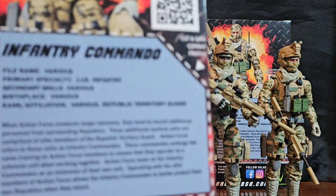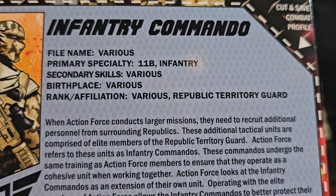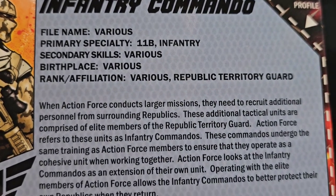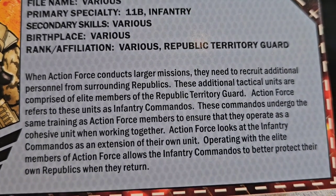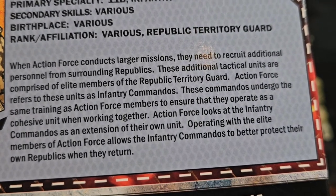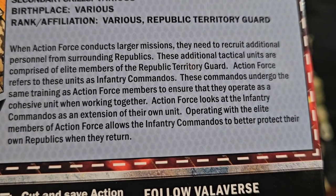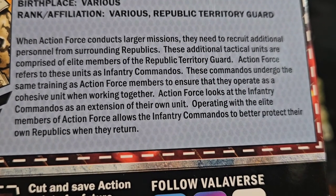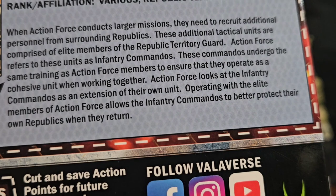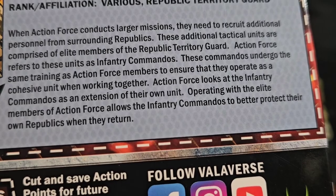The card says: Infantry Commando, file name various, primary specialty 11 Bravo infantry — that's the Army nomenclature — secondary skill various, birthplace various, because it could be anybody. When Action Force conducts larger missions they need to recruit additional personnel from surrounding republics. These tactical units are comprised of elite members of the Republic Territory Guard. Action Force refers to these units as infantry commandos, who undergo the same training as Action Force members to ensure they operate as a cohesive unit, serving as an extension of their own unit.